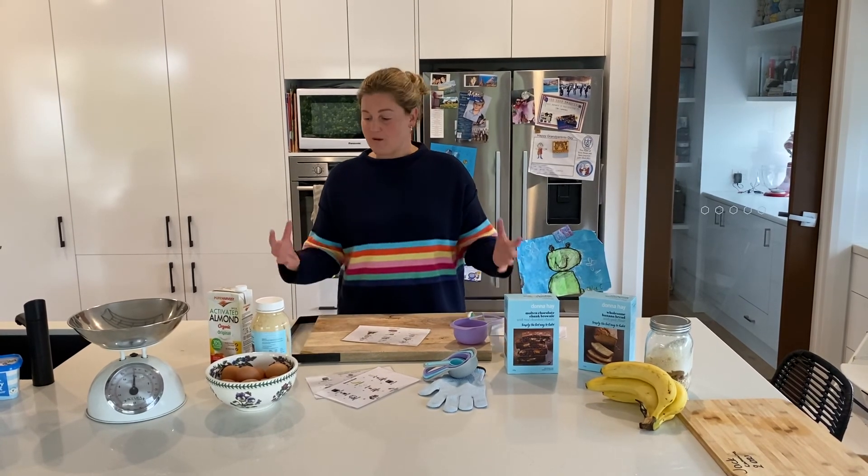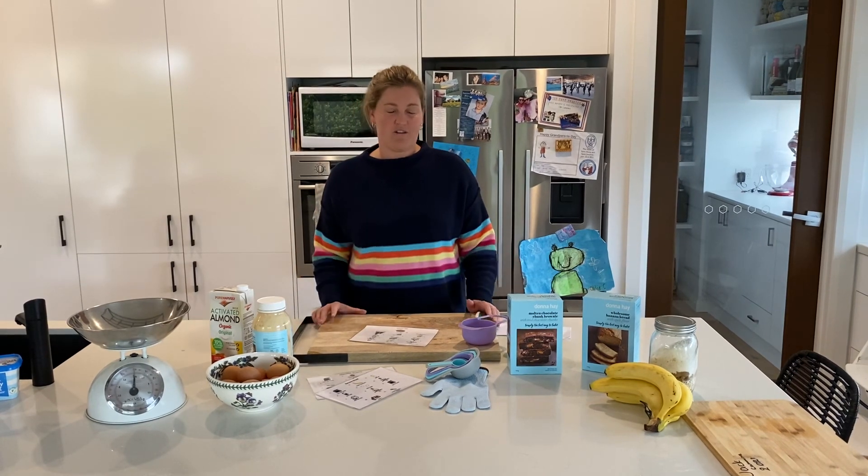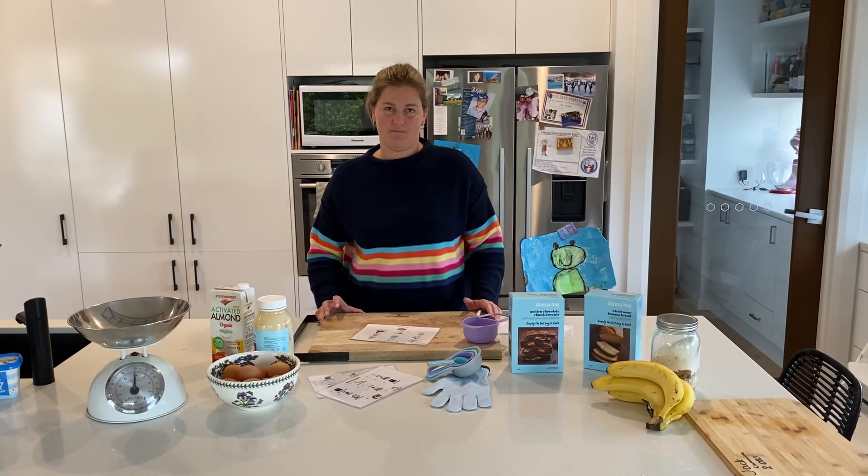We hope you love making these recipes and that your children love making them too. Please let us know if you have any questions or need any help with anything. Thank you.